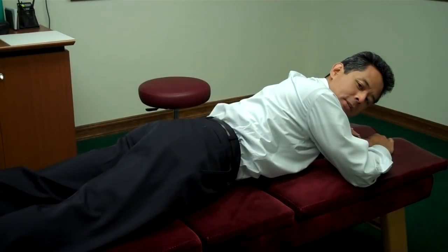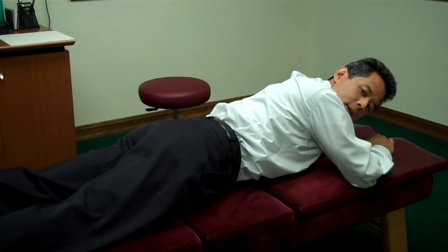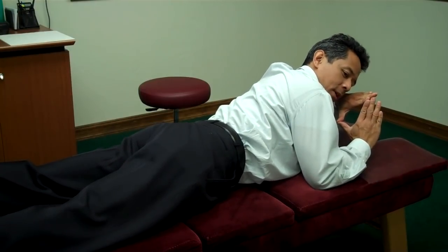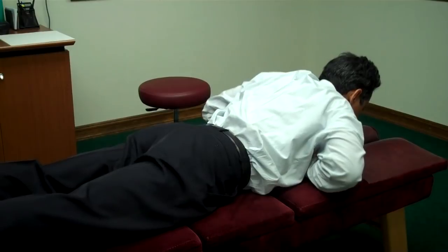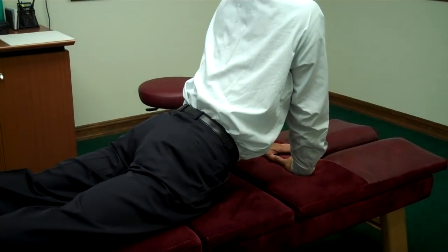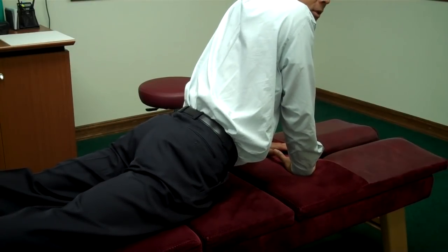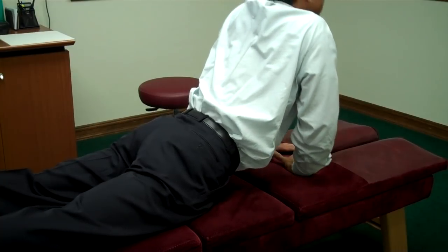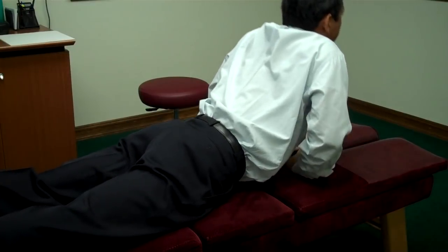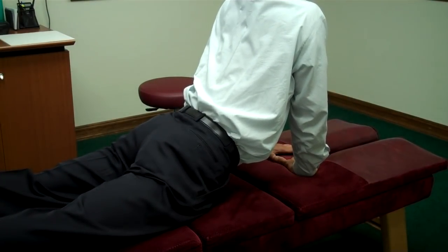Alternatively, for the extension exercise, you could do it lying prone. This is called the cobra position in yoga. Make a triangle with your hands, place them on your chest, and push up like this — all you're doing is locking your elbows and getting a nice extension in your lower back. Back down, push up, and back down.